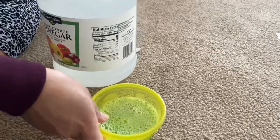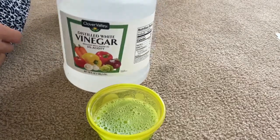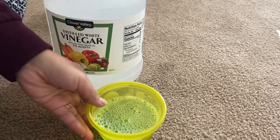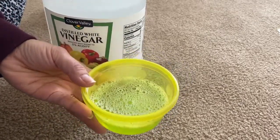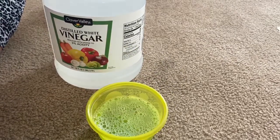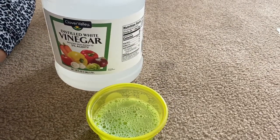I will share with you how I clean it. All we need is three ingredients: we have vinegar, dish detergent, and water mixed together.